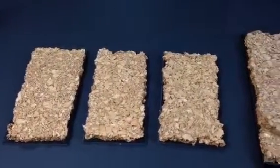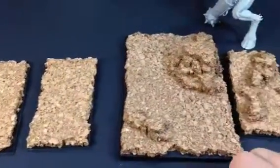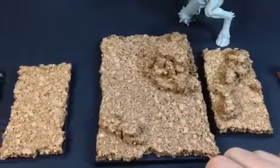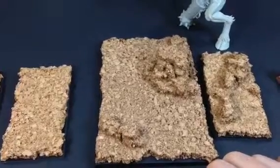Thanks for watching, and hopefully the next time I'm making an installment here it'll be either painting these up or working on painting up my saigor there. Thanks much, have a great day.